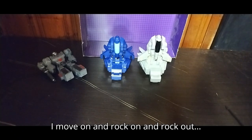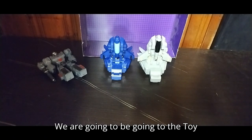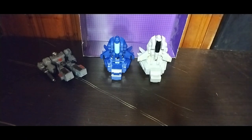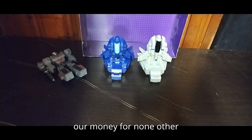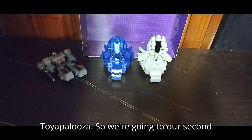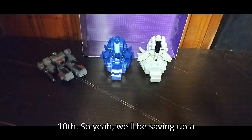Before I move on and rock out, we are going to be going to the toy show on November 10th. We won't be going to three locations this next couple of months — we'll be saving our money for the toy show here in Pittsburgh at the Century 3 area: Toyapalooza. So we're going to our second one of that, and it will be on November 10th.